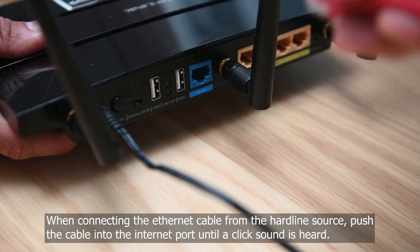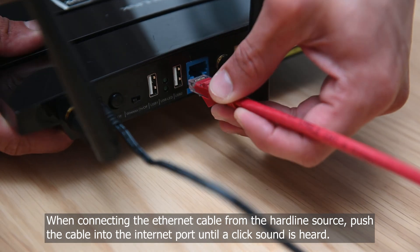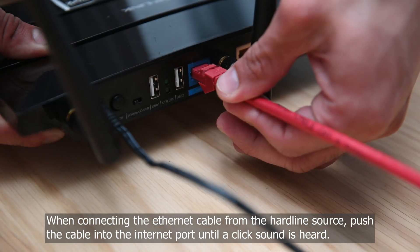When connecting the ethernet cable from the hardline source, push the cable into the internet port until a click sound is heard.